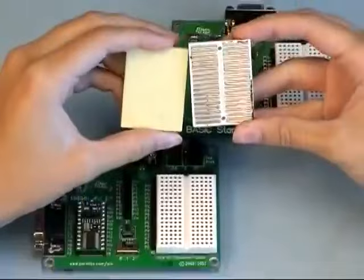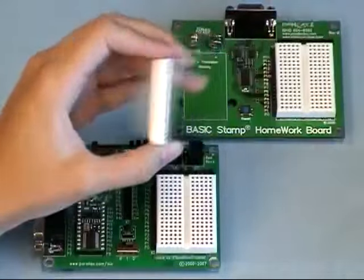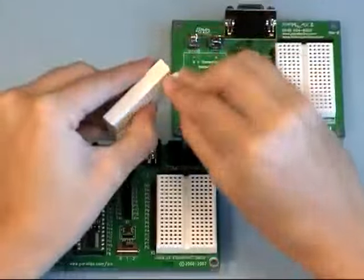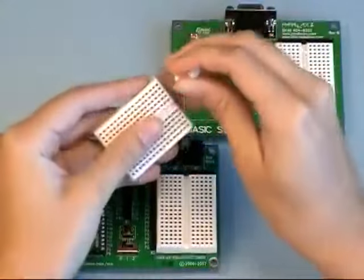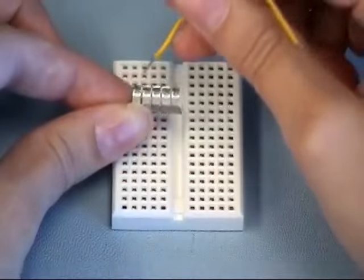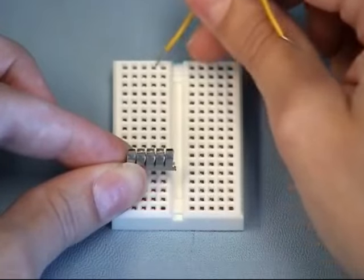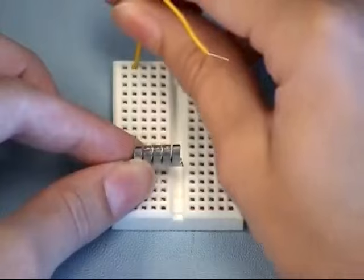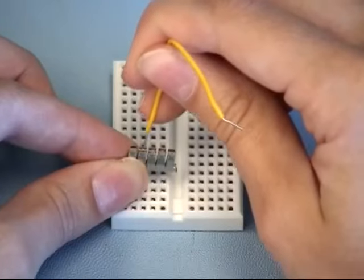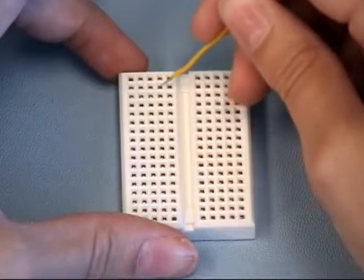If you remove the adhesive backing, however, you'll see a bunch of metal rows, which are really metal clips. If you poke one out, you can see what it looks like. Each of these clips corresponds to one of these holes, giving your circuit a secure connection. So each time you're plugging a wire into a hole on the breadboard, you're really plugging it into one of these clips.